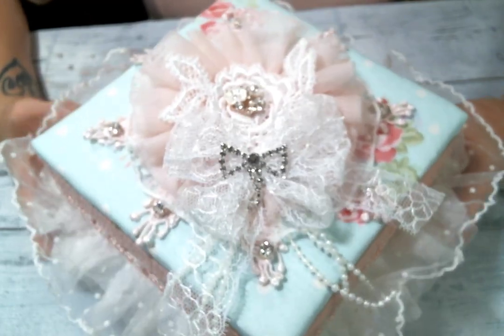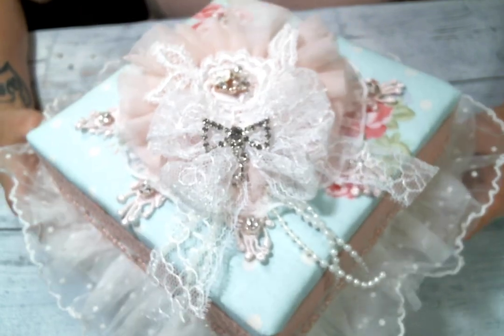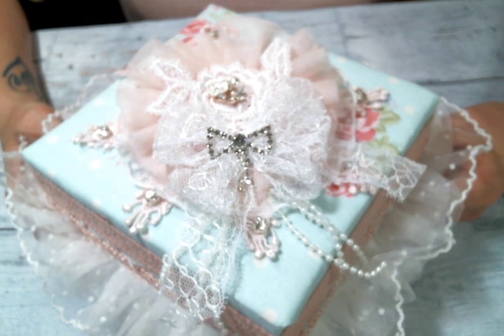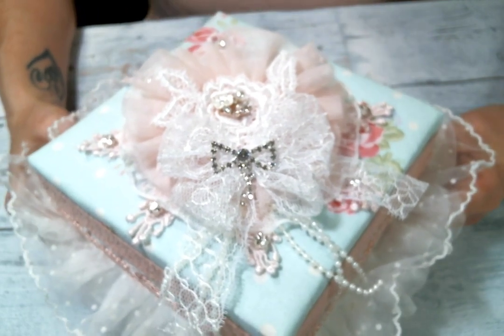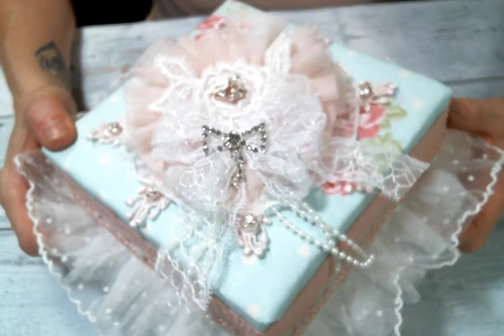Hi everyone, Amy Love here, and I'm coming to you today with another project for Angel Dream Crafts Kim on Etsy. You can find the link to the shop below, as well as links to all the other designers on the team, so be sure you go and check them out. I made a fabric covered box.